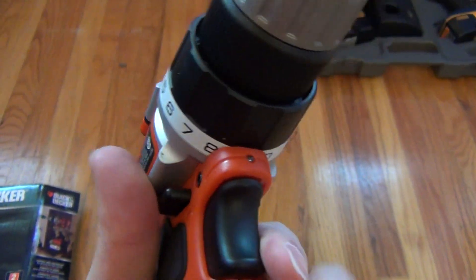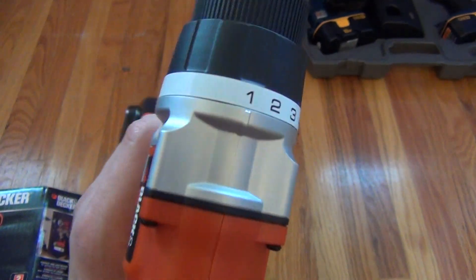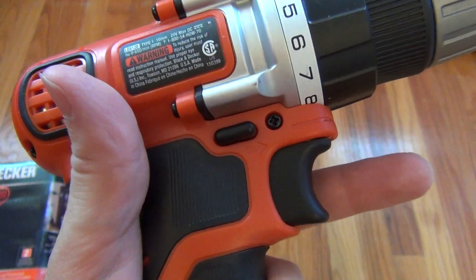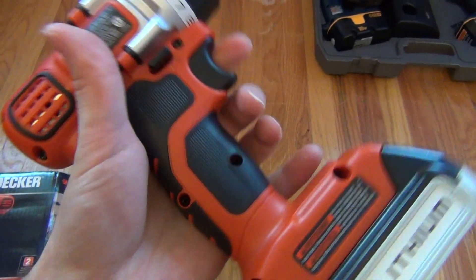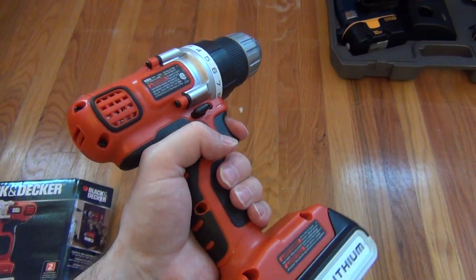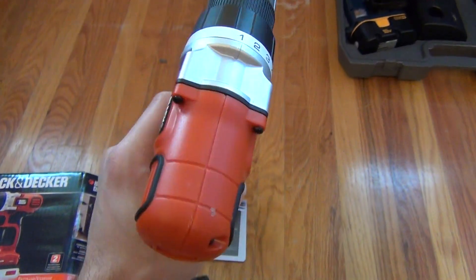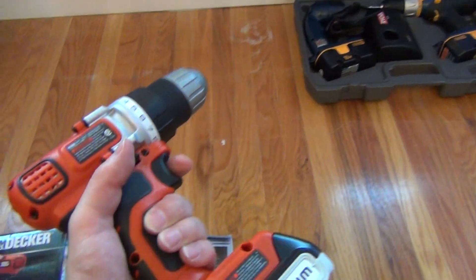You'll want to set the different tension settings that you see around the collar, so that if you're screwing in you don't strip your screw. You can flip the switch on either side to go forward or reverse. I like that it has the rubber grips here and on the back — it feels really comfortable in my hand. It's not too heavy, and it's certainly not going to weigh you down, though it's definitely not feather light. It's lighter than some other drills out there.